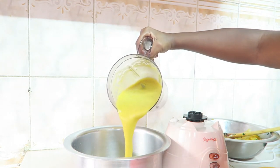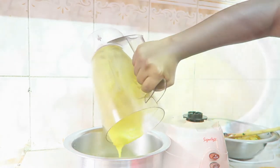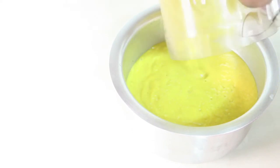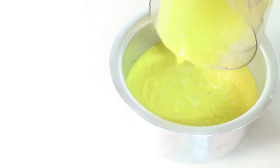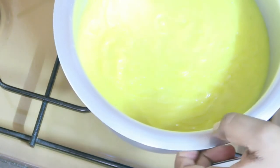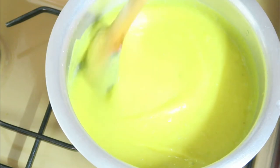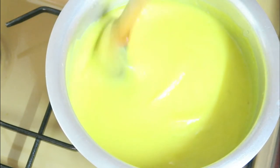Pour the puree back into the sufuria. Over high heat, bring it to a boil, occasionally stirring. Once the soup reaches a boil, turn the heat down and simmer for an additional three minutes.